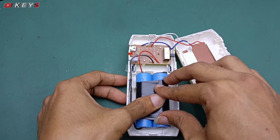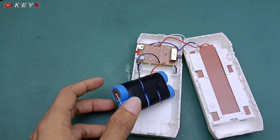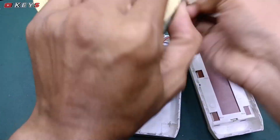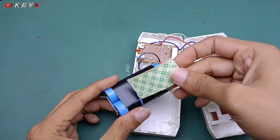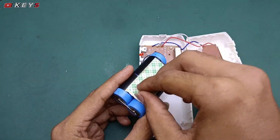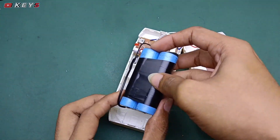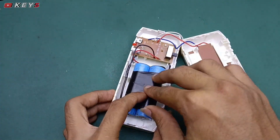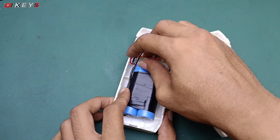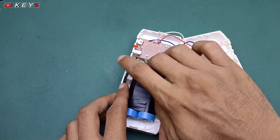Sudah selesai, saya pasang baterainya dan saya akan kasih double tip di bawah agar menempel kuat dan tidak copot. Jadi kalian jika mau punya lampu emergency seperti ini dengan kerusakan yang sama, tidak mau menyala tapi saat di-charge mau menyala, itu kemungkinan rusak di baterai. Tinggal kalian ganti baterainya, saya pastikan akan kembali normal.